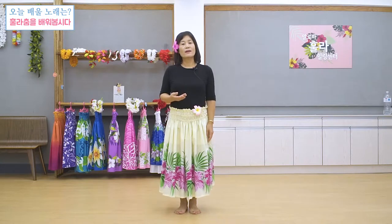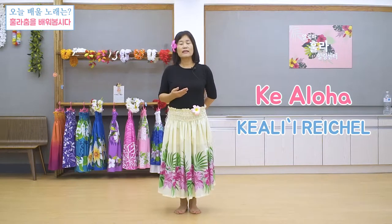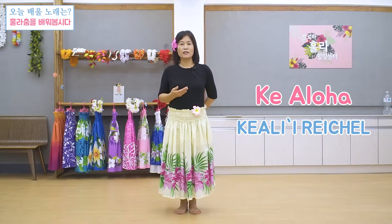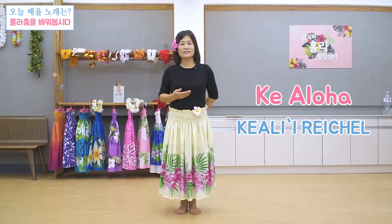오늘 여러분 우리 같이 하실 곡은 'Ke Aloha'라는 아주 유명한 하와이 훌라 곡이에요. 이 곡을 부른 가수는 Keali라는 정말 하와이에서 독보적인 위치에 있는 유명한 가수의 노래랍니다. 아주 감미롭고요, 연인의 사랑에 관한 이야기를 한 곡이에요. 그럼 오늘 저랑 함께 1절 수업하는 것처럼 같이 배워보도록 하시겠습니다.